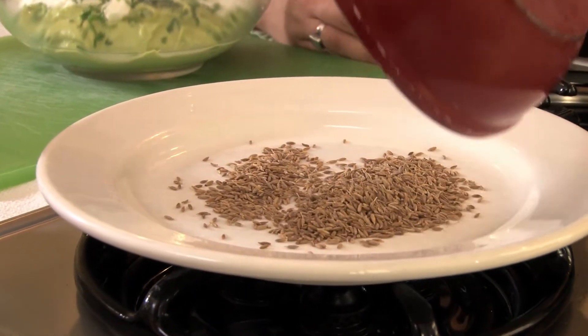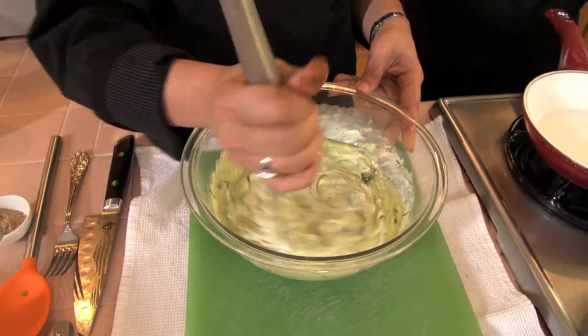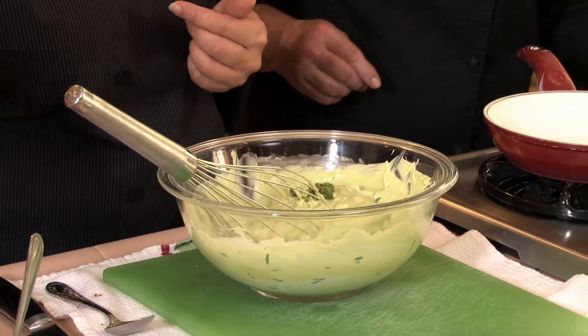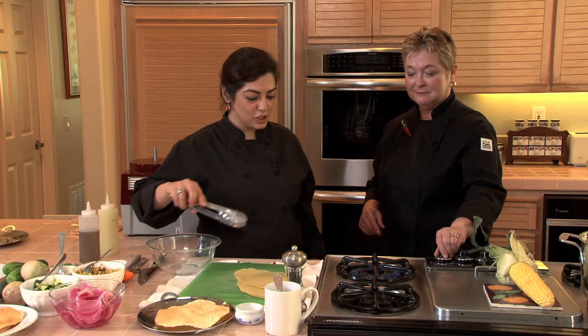We're going to let that cool down a little bit before we grind it, and then we're just going to mix that all up. Just a bit of green chili. We're going to start with the base of the masala papad, which is the papadum.